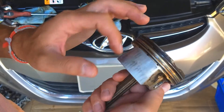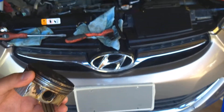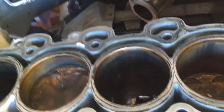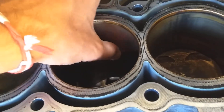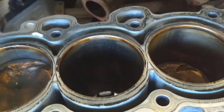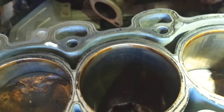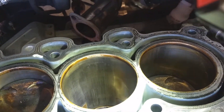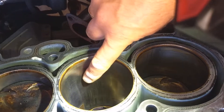You can see how bad it is. Now, the cylinder box — the engine block — the cylinder wall is worn out as well. Let us get the light quick so we can show you. Check out that cylinder wall right there. You can see how worn out it is.